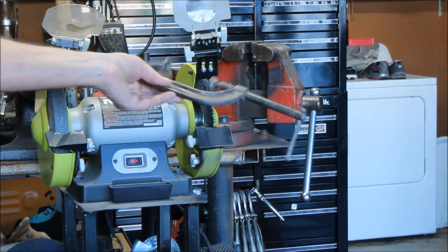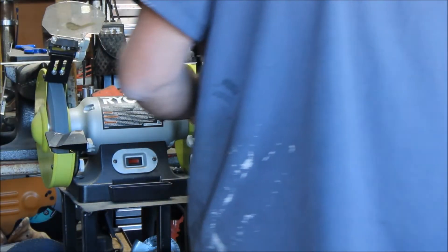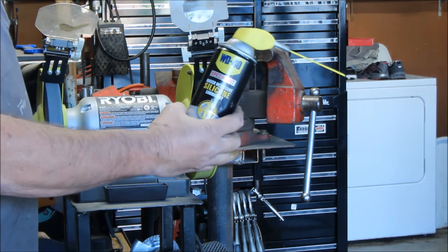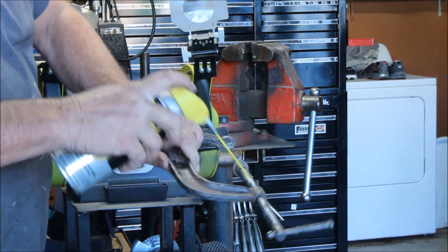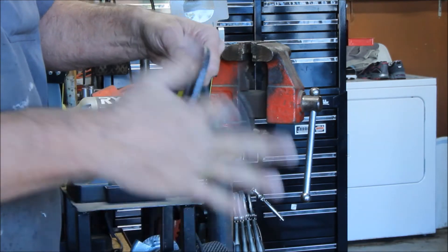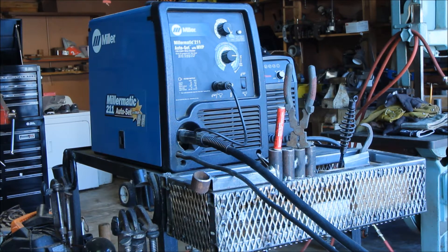Here's what I do: I take a C clamp like this and use the wire wheel to clean those threads up really good. Then I take WD-40 silicone spray and just go like this - and this thing just spins like there's no tomorrow. It took me less than one minute to clean up those threads. I keep them clean and wire-brushed because it's an easy thing to do and it's nice when they spin freely.